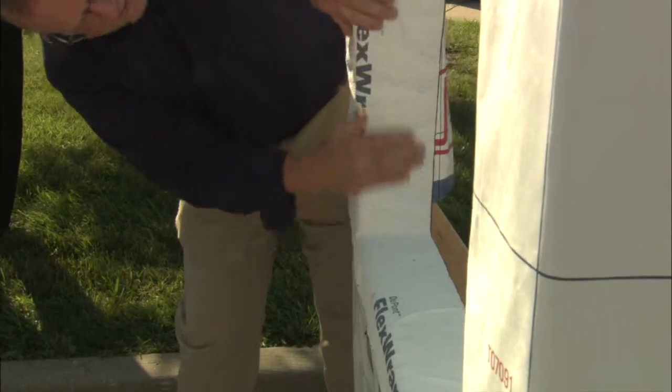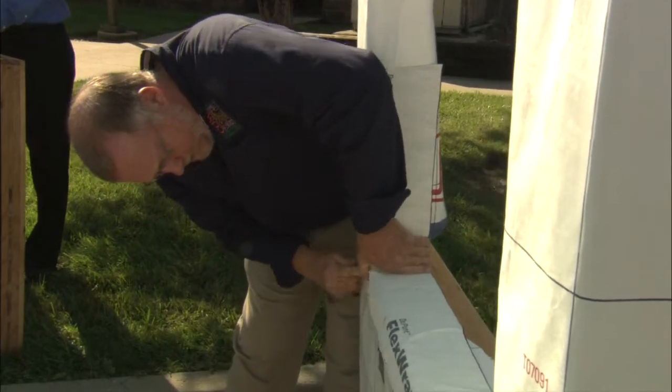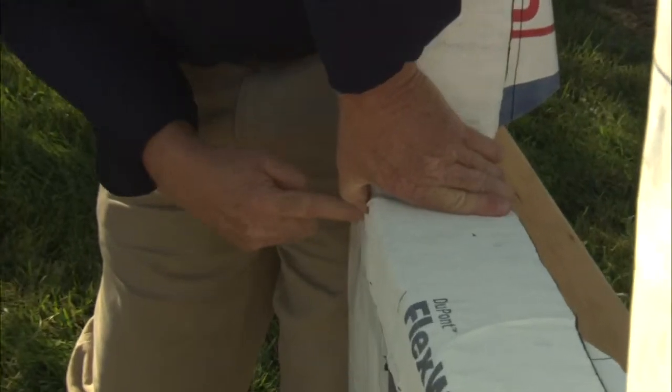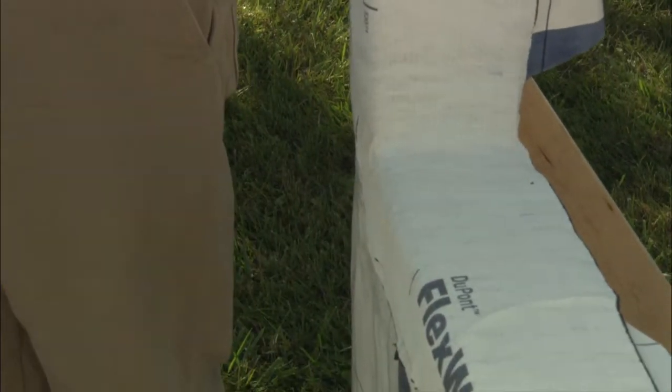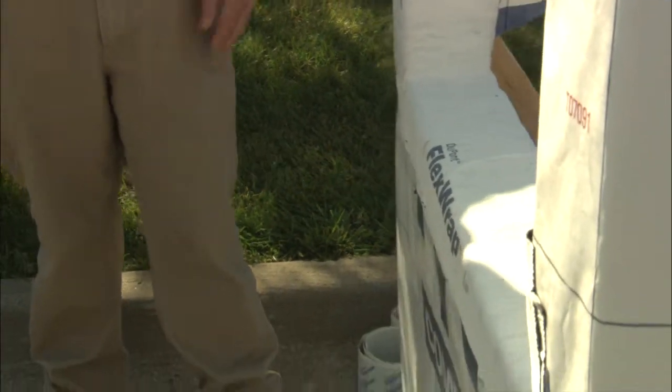Now if it's cold, that's not the best look there. If it's cold, you're probably going to take a plastic cap and put it right here or staple it, because it takes 24 hours for this to really stick. After 24 hours, it's pretty tough to get this stuff off.